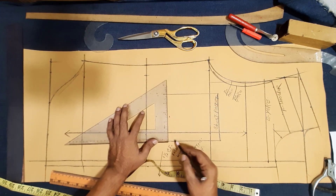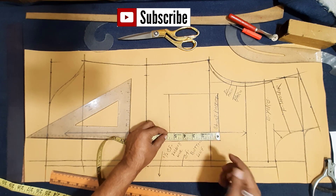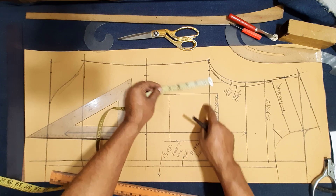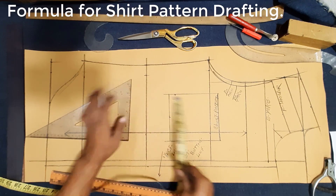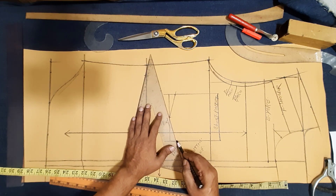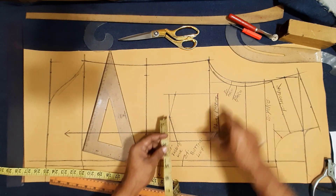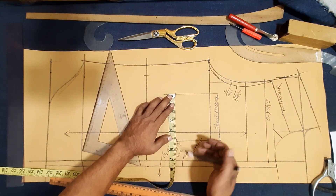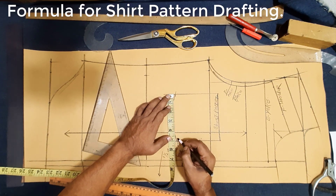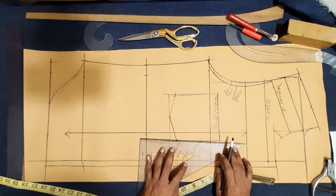Chest pocket bottom baseline. Chest pocket side length: three quarter inch. Side pocket chest pocket side length five by five and a half, two and a half inch. Drawing chest pocket bottom — chest pocket opening five inch. At the bottom, put three quarter to one inch difference. Here is the chest pocket drawing.